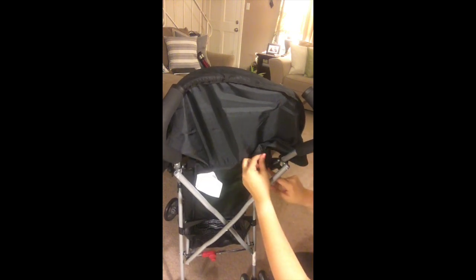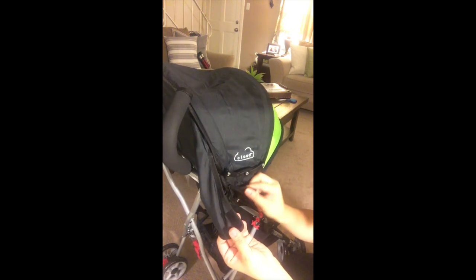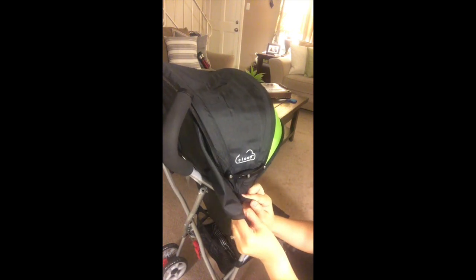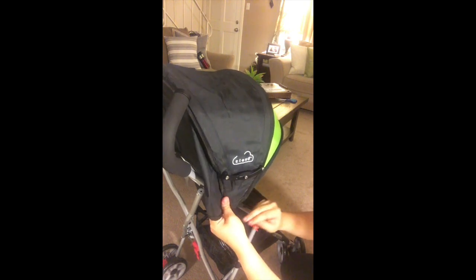All you do here is attach the little velcro — there's a whole strip of velcro down here so you can just velcro it in, which makes it super easy. Then it also has clips for extra security — you just clip right in — and then there's some extra velcro on the sides. It's pretty self-explanatory, at least that part is.